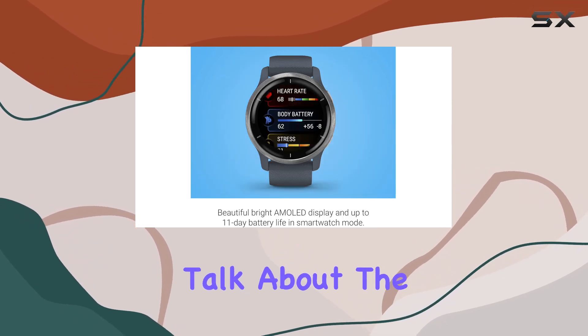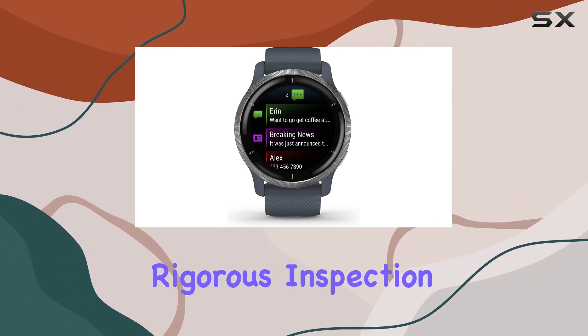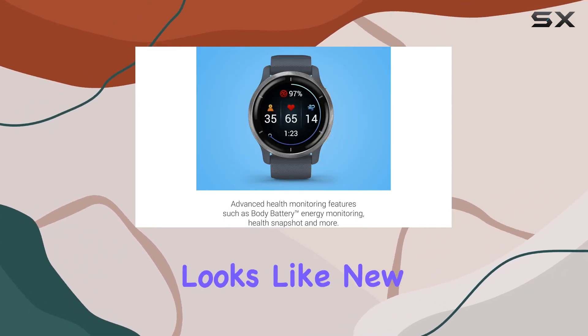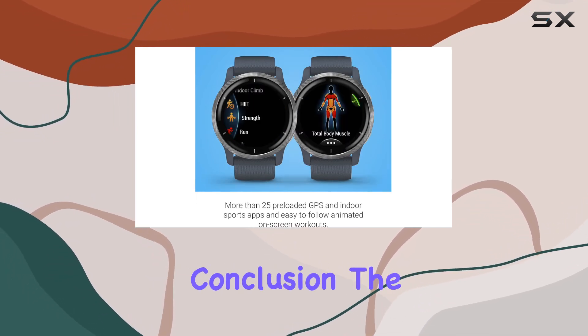Let's talk about the Renewed aspect. This pre-owned or refurbished product has undergone a rigorous inspection, guaranteeing it works and looks like new. Thanks to Amazon Renewed, you can trust in the quality of your purchase.